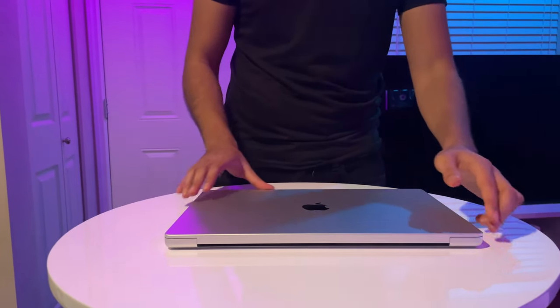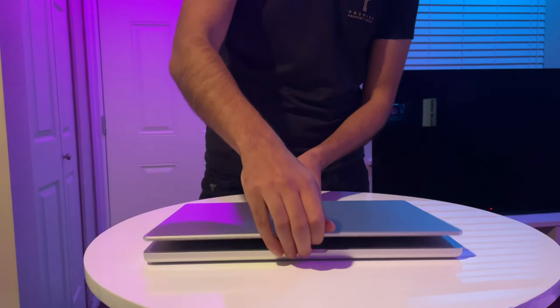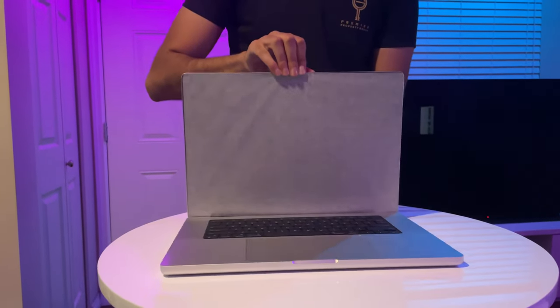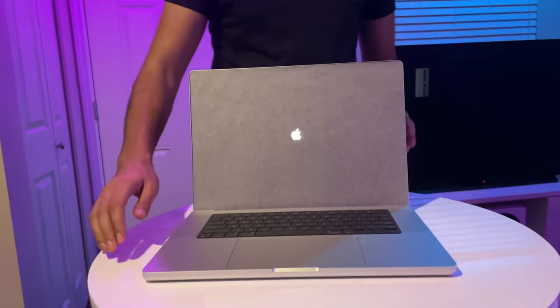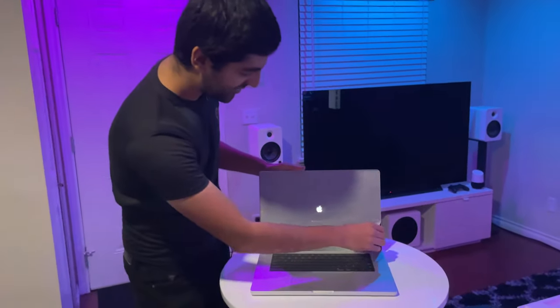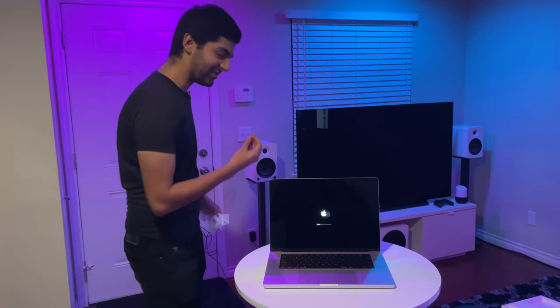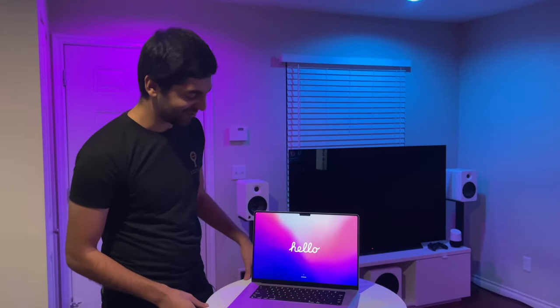Let's move on. There's the front, there's the back. Opening it for you guys first — is that the iconic Apple startup sound? And we've got this little screen — beautiful, magnifique. Oh, it's the iconic 'Hello'.